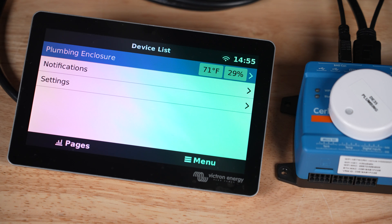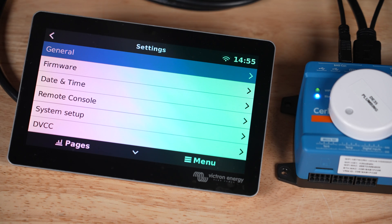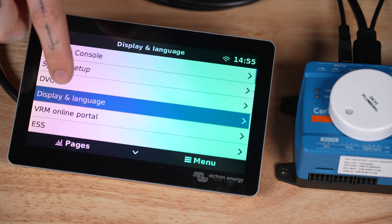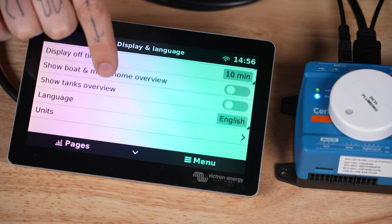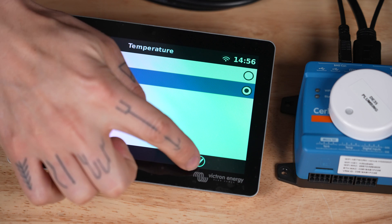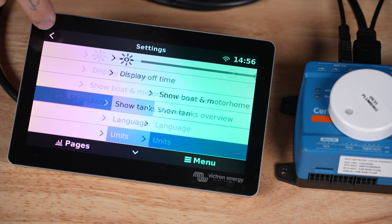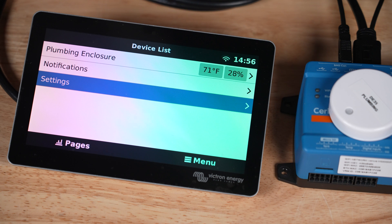Now this is usually set to Celsius by default but I've already changed it to Fahrenheit. If you need to change it, here's how: tap settings, scroll down and tap display and language, scroll down and tap units, and then tap temperature to change it to Fahrenheit or Celsius or whatever you like. Tap back twice to get back to the device list to confirm the temperature is in Fahrenheit.